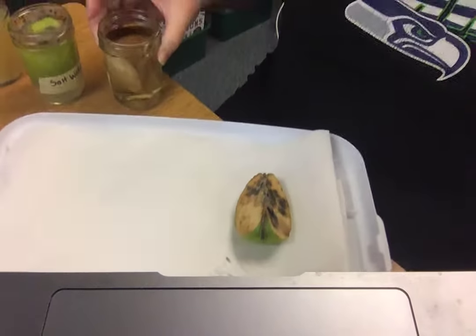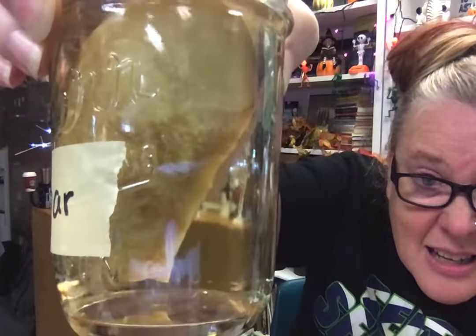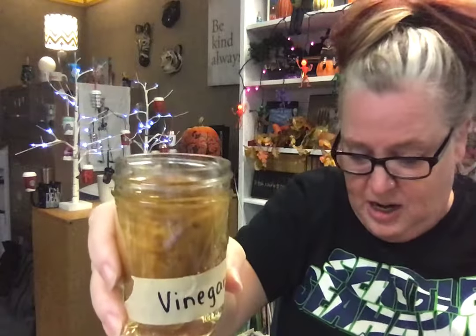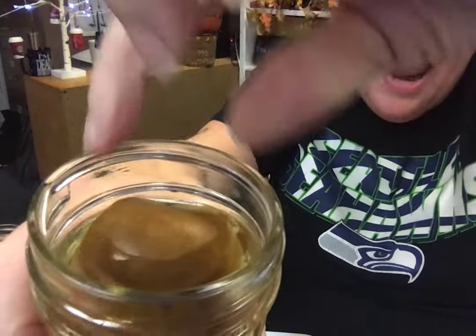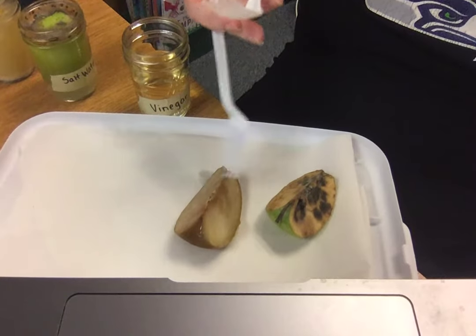Now we have the one that was in vinegar. If I show it through the jar, wow, that does look a lot better. One thing I noticed: look at the peel — right around the edges, the vinegar turned it brown. That was pretty interesting. I'm going to get it out of there. That one definitely, at least, doesn't have the black moldy spots. I still wouldn't want to eat it — it's been in vinegar. Vinegar is kind of nasty, especially if you have a lot of it.